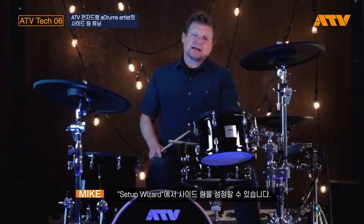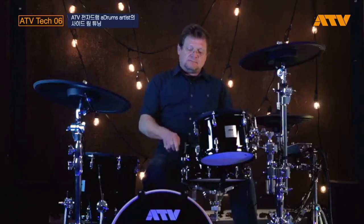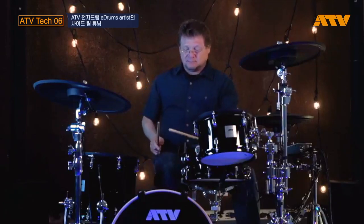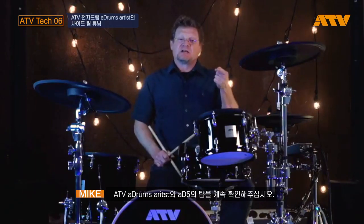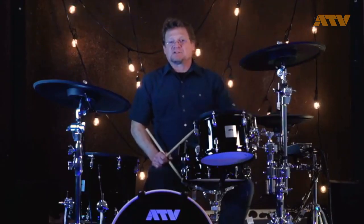Once you've run the Setup Wizard, you have side rim, head, and rim. It's that simple — it's not supposed to be difficult. Again, I'm Mike Snyder. Make sure you check back for tips and tricks with ATV, A-Drums, and the A-D5. Thanks for watching.